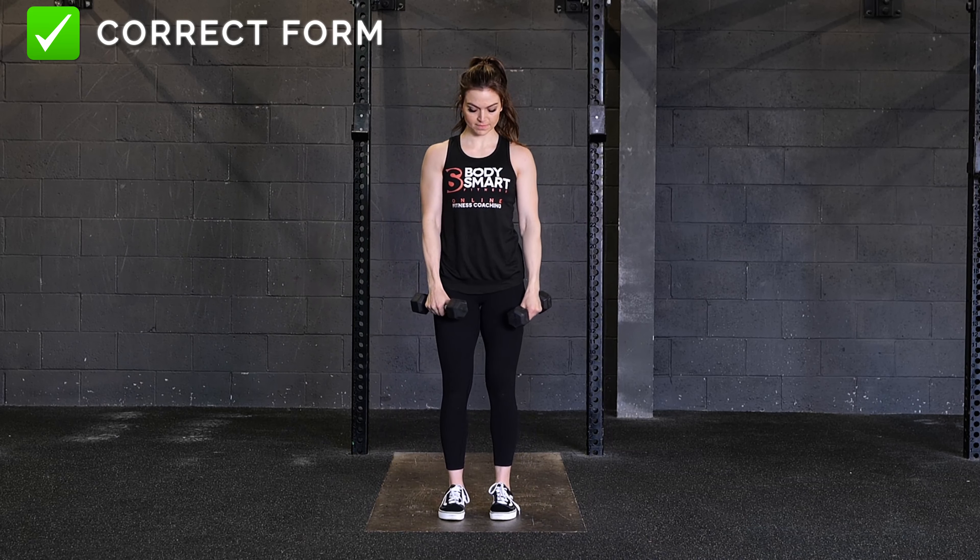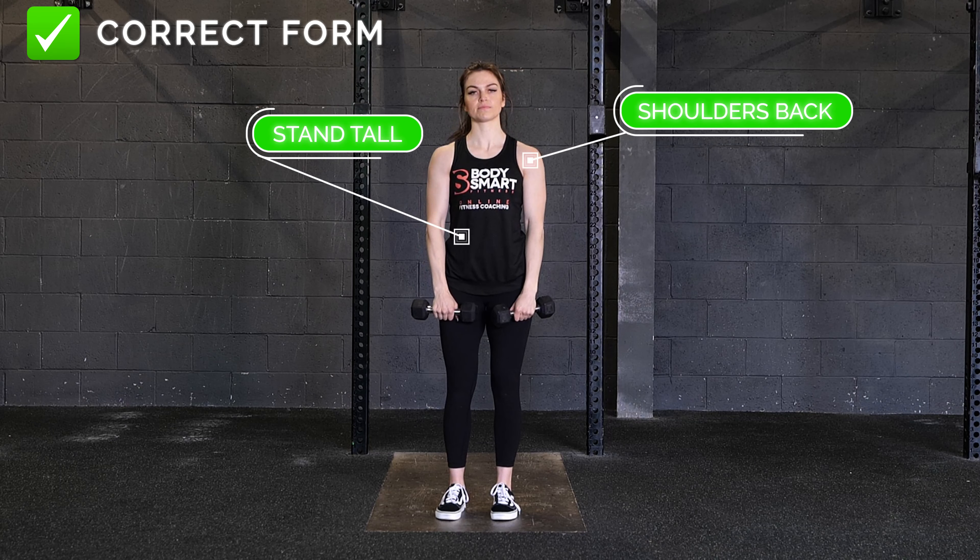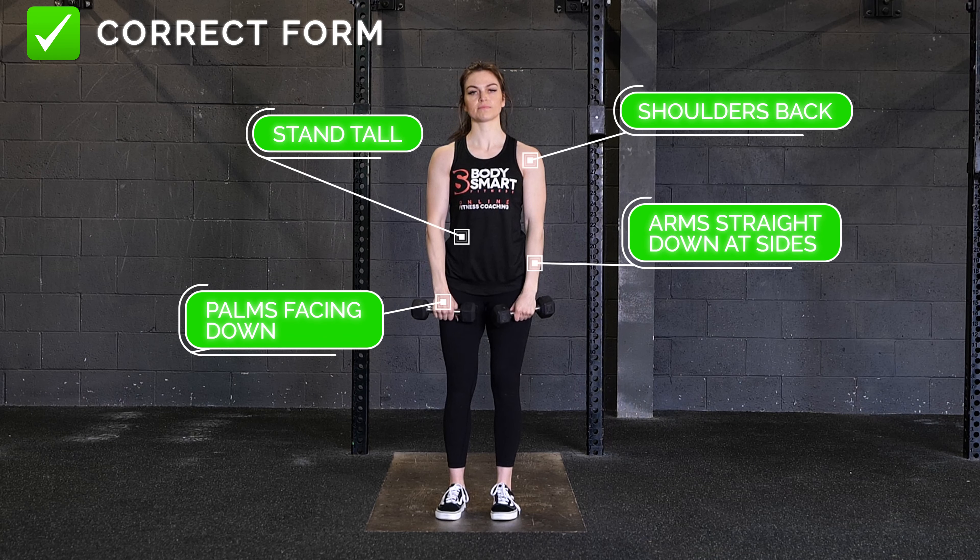To perform this exercise correctly, stand tall with your shoulders back. Your arms will be straight down at the sides with your palms facing down.